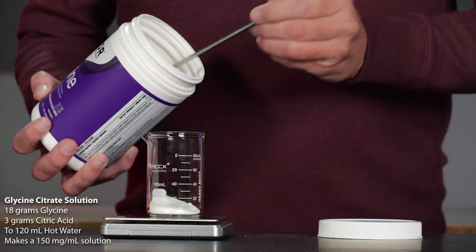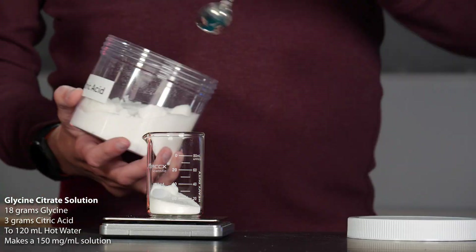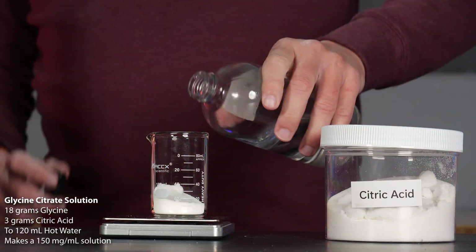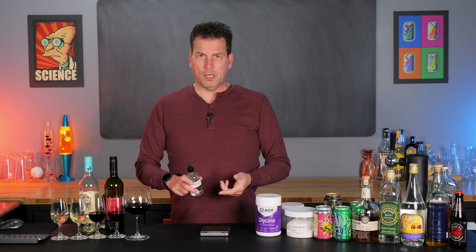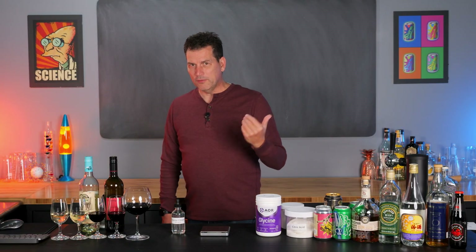You're just going to weigh out 18 grams of glycine and then 3 grams of citric acid into a beaker. Add some hot water — about 90 degrees Celsius, just not boiling but close enough. Stir it, add it to a bottle, top up to the 100 to 120 mil mark, and you have your solution. It is not hard at all.